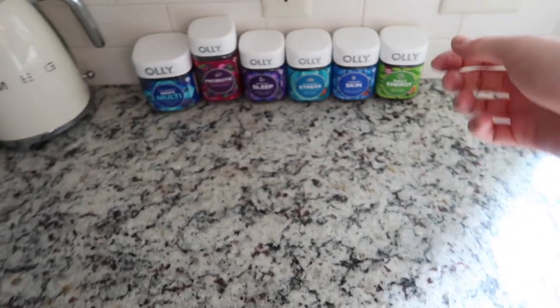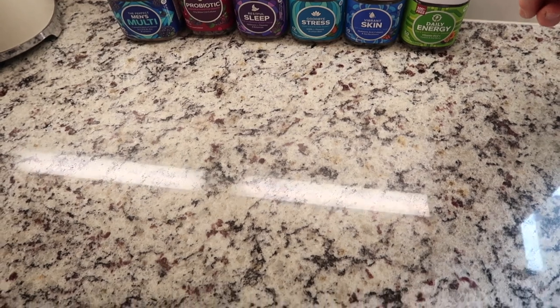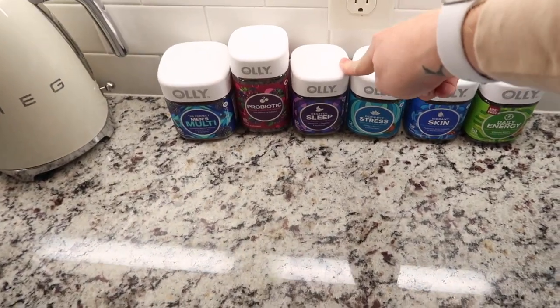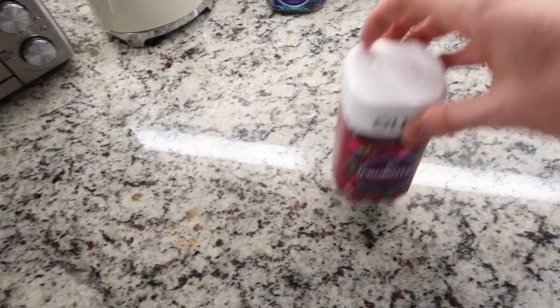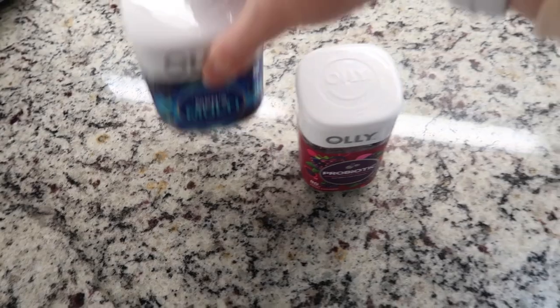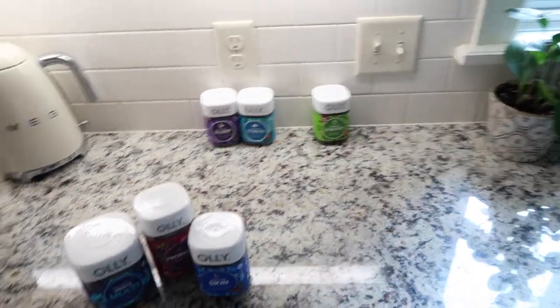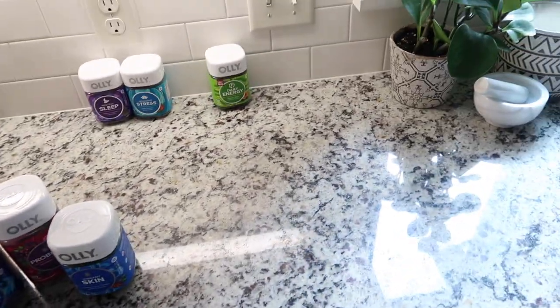I didn't take my vitamins this morning before I left, so I'm going to take them now. I do not take all of these at once. Daily energy I only take when I need it, stress only when I need it, and sleep right before I go to bed. But I do take my probiotic, my multivitamin, and the skin one. The others stay out in case I need them — like right before I run I'll sometimes take those.